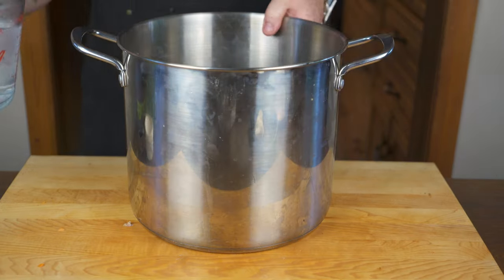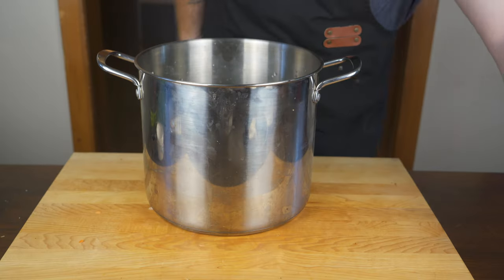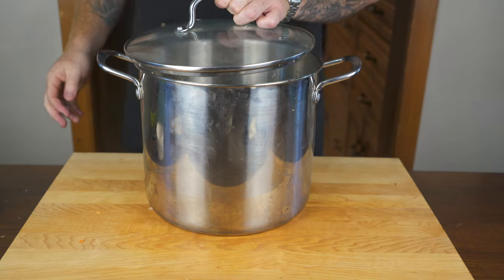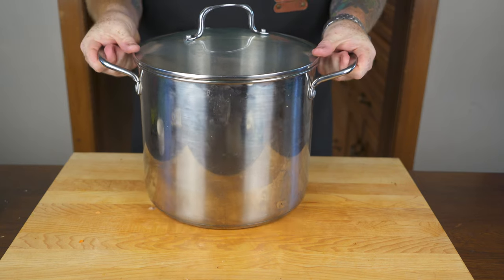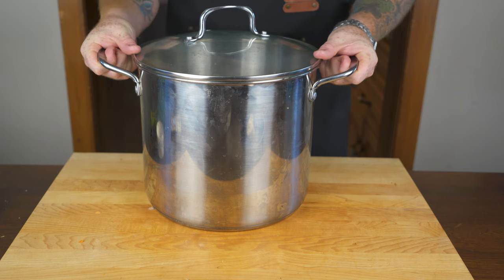We need water to make chicken stock, so we're going to add 16 cups of water. Once you've added your water, throw the lid on the stock pot, put it on a burner on medium-low heat, and let this simmer for the next four to five hours.